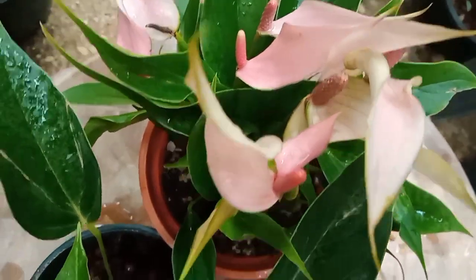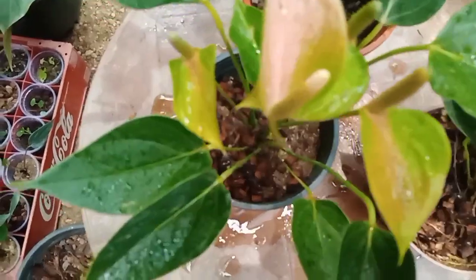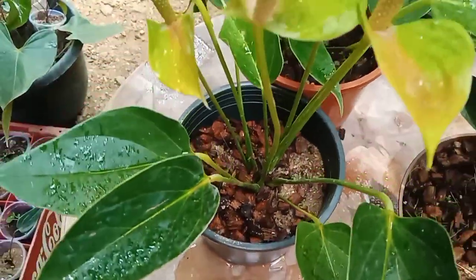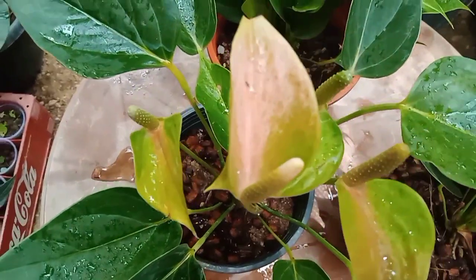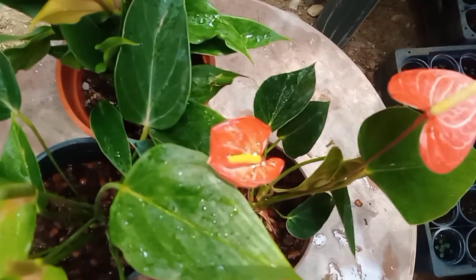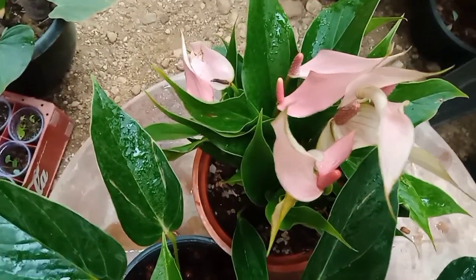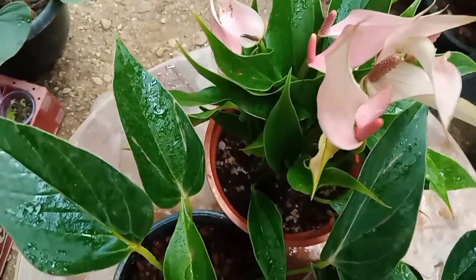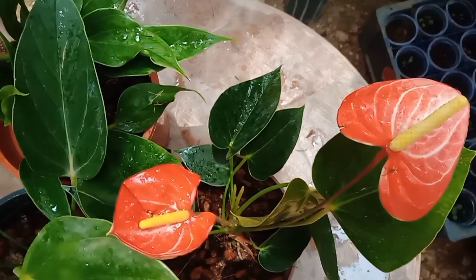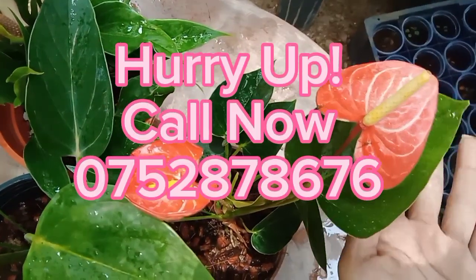This is a sugar bucket plant. The variety is 2,500. If you want to use this one, you can use the same package as well. You can use WhatsApp messages as well. There are also packages on this one.